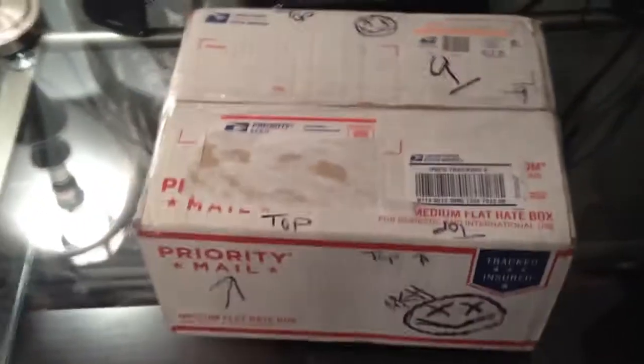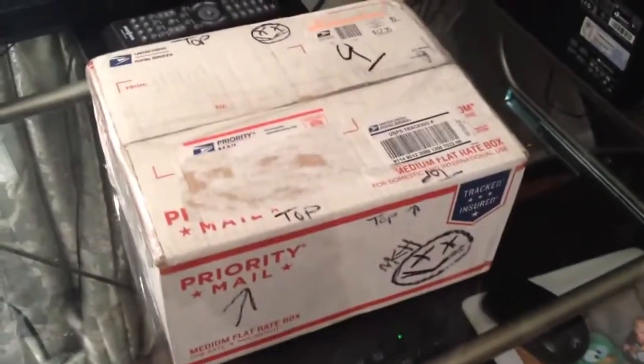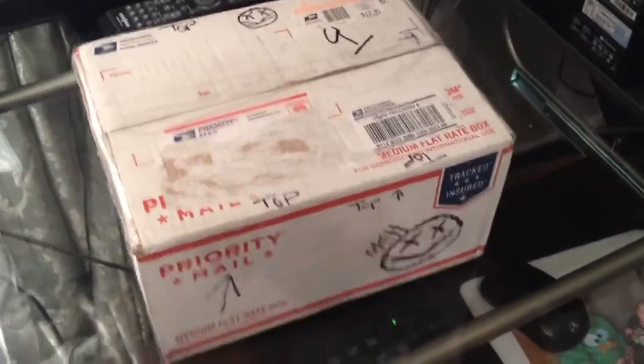Well, I said I wasn't going to record anything with my voice, but I have to do this because I promised Mr. Knife Happy that I would. So got this in the mail — as you can see it's definitely from him.